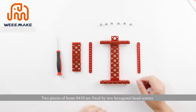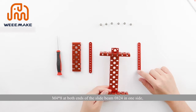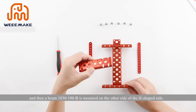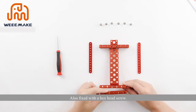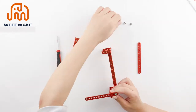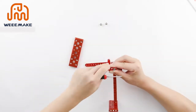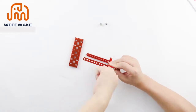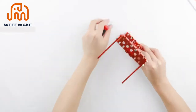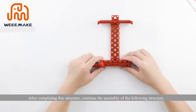In the third step, two pieces of beam 0410 are fixed by two hexagonal head screws M4×8 at both ends of the slide beam 824 on one side. Then a beam 1030 to 100B is mounted on the other side of the edge, also fixed with hex head screws. After completing this structure, continue with the following assembly.